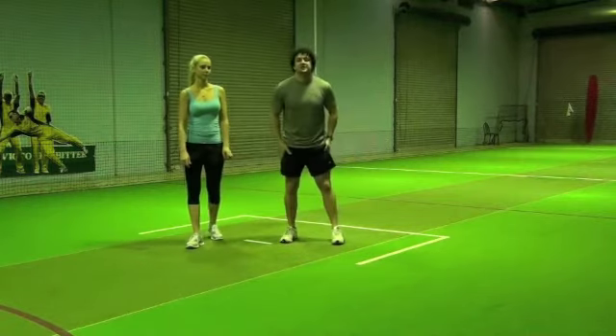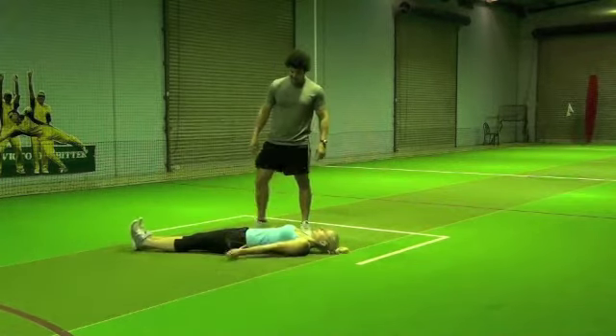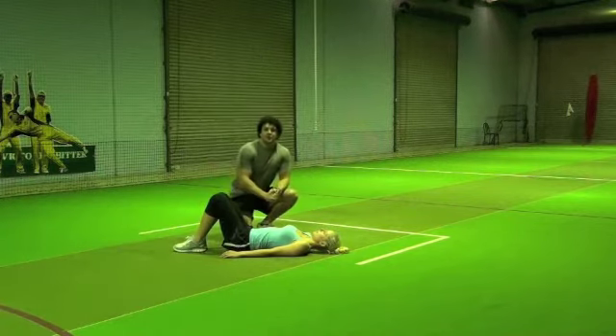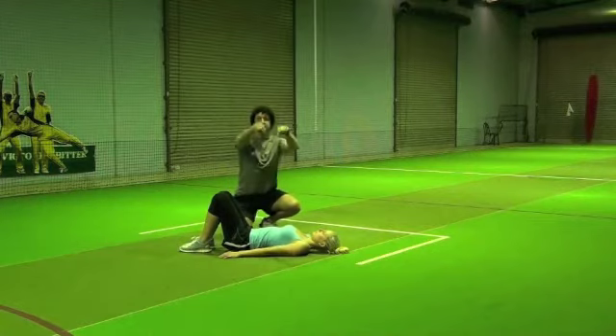We're going to take you through a hip extension today, so we're going to have to get you laying on the ground. The key starting points are we're going to have our knees up to 90 degrees, and Emily's going to be raising her hips all the way up to the ceiling as if there are two pieces of string being pulled right up.